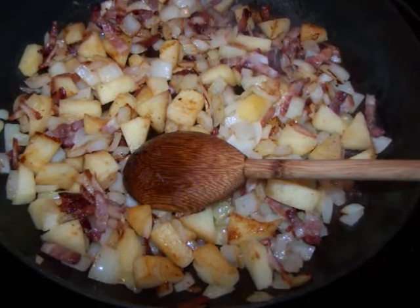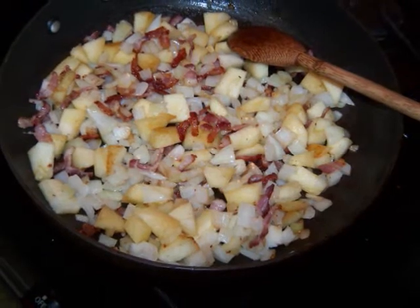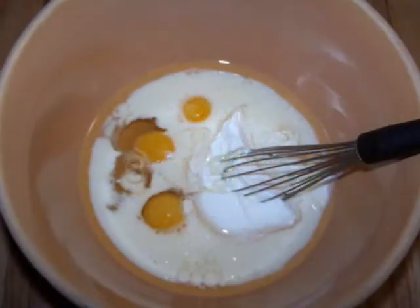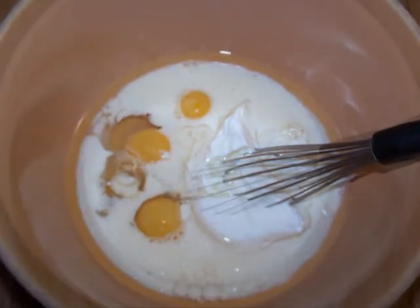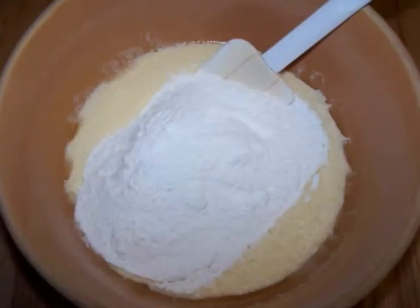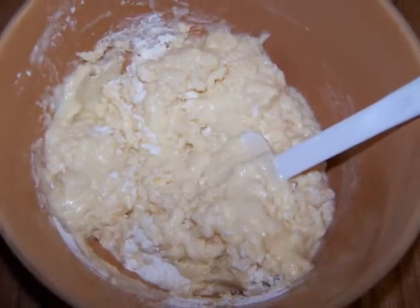Sauté for 5 to 7 minutes or until they get a little softer and the sugars begin to caramelize. Just as they start to develop some color, remove the pan from the heat and set it aside to cool as you mix the dough. In a large bowl, whisk together the eggs, milk, yogurt, and olive oil until well combined. Add the Bisquick and using a rubber spatula or spoon, mix until you have a soft dough formed.